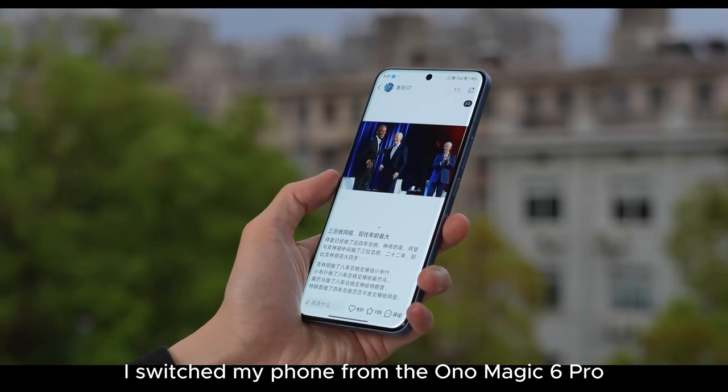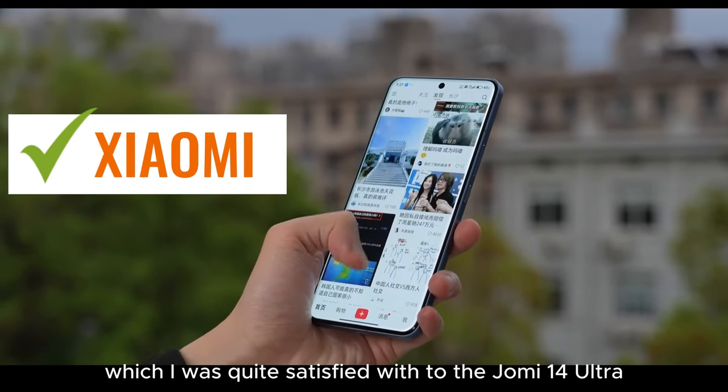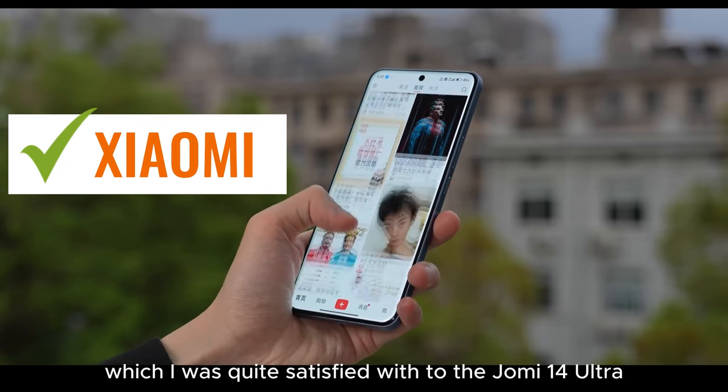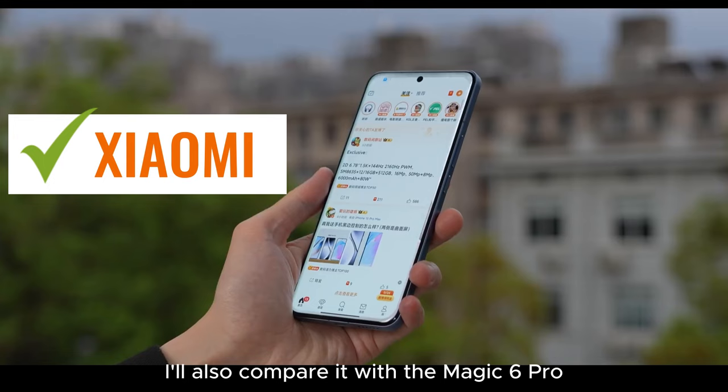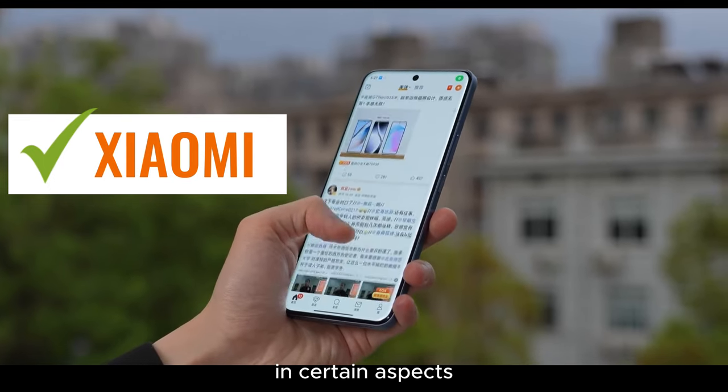Hello everyone. About a month ago I switched my phone from the Honor Magic 6 Pro, which I was quite satisfied with, to the Xiaomi 14 Ultra. In this video I'll share my experience using it over this period, and I'll also compare it with the Magic 6 Pro in certain aspects.